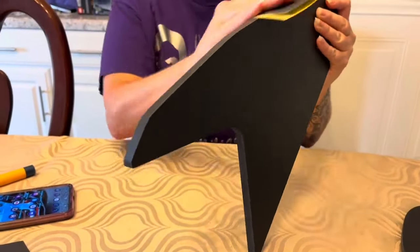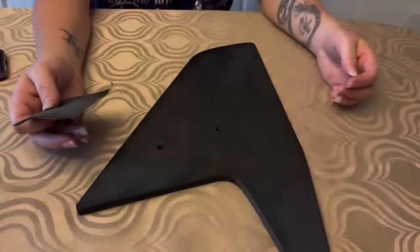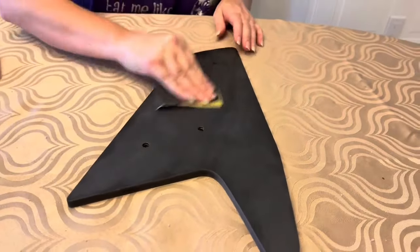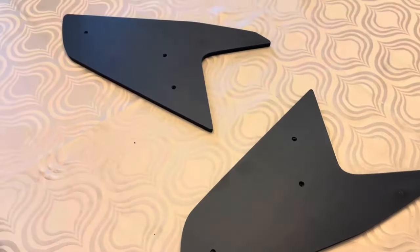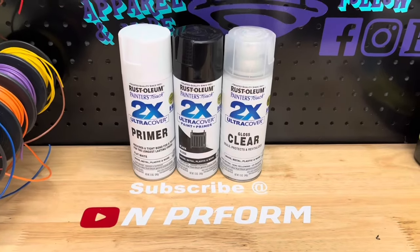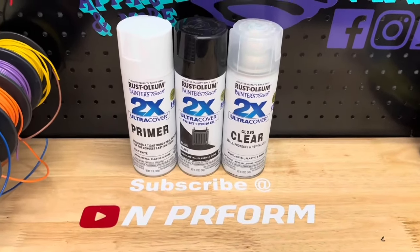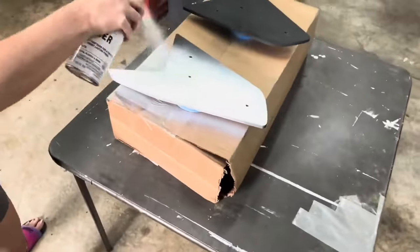With the carbon vinyl removed, we chose to paint the caps gloss black. We started this process by using 600 grit sandpaper and lightly sanding the edge and front of each cap. Next, we cleaned the caps with alcohol. We chose to use Rust-Oleum primer, paint, and clear for this project. After the caps were cleaned, we sprayed the caps with primer.